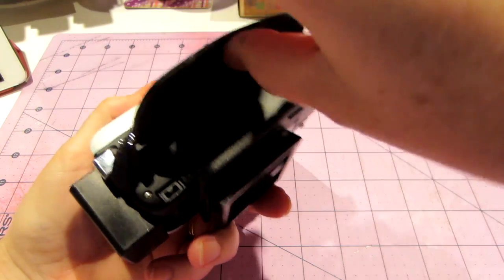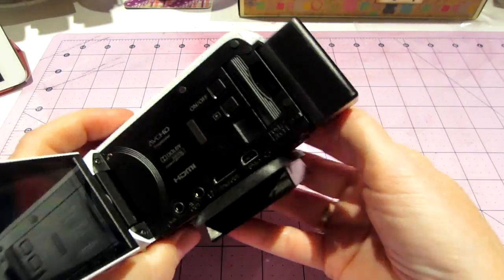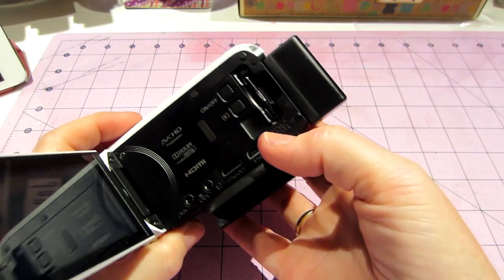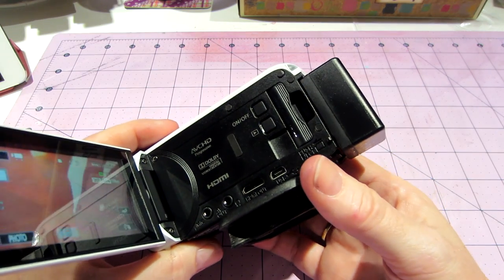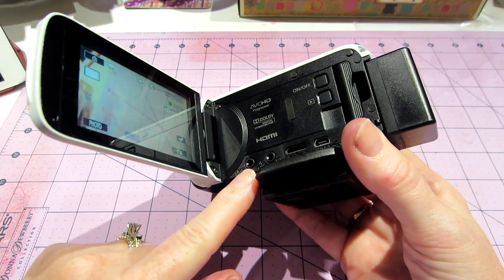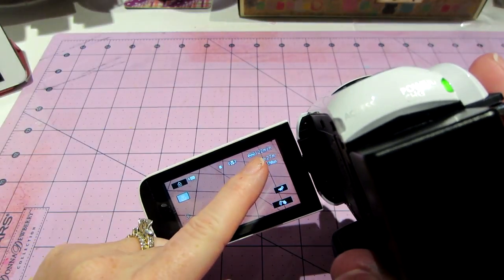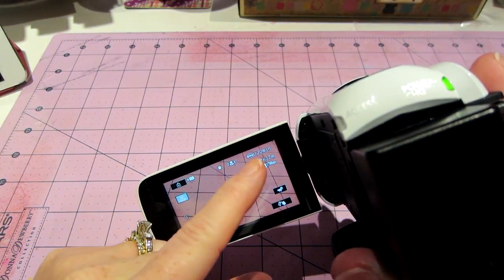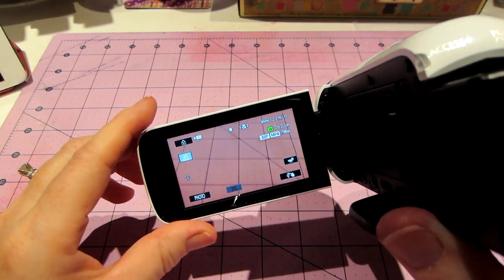This is the camera. It's HD, it's awesome. I have a nice card in here that has a lot of gigs. It's really cool. It has a mic jack. I charged it last night, so I have 122 minutes worth of battery. No more 10-minute filming. I'm so excited about that.